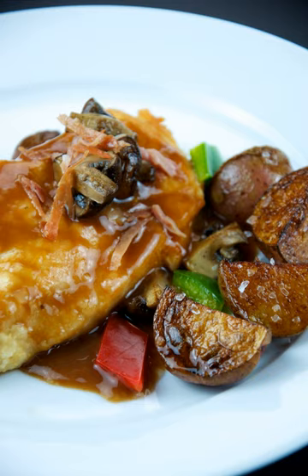The dish is served immediately. In an alternative method, the chicken breasts may be braised in a mixture of marsala, butter, olive oil, mushrooms, and spices.